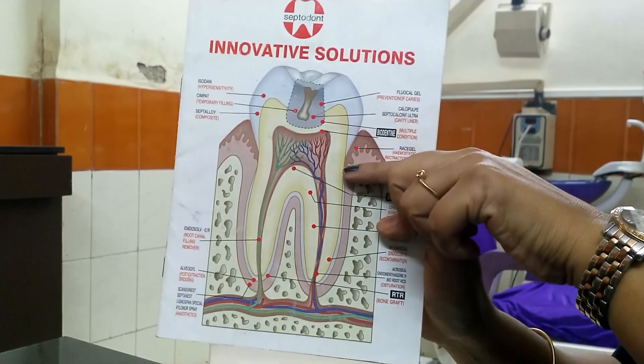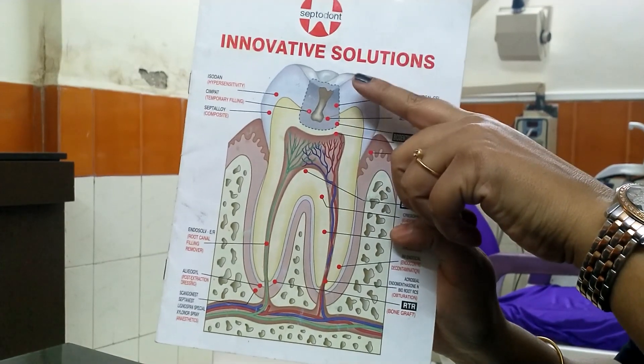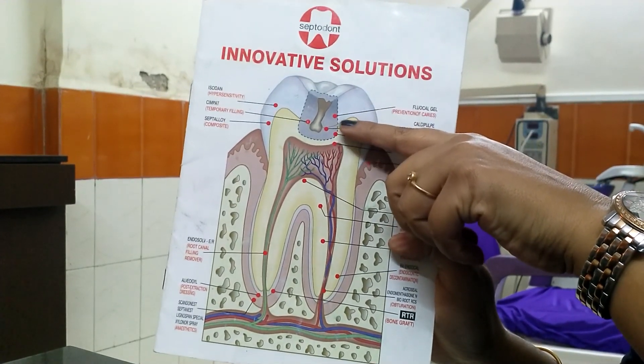Mitranu, yes, you have the doctor. There are three parts of the doctor. The first layer is enamel, dentin, and pulp.